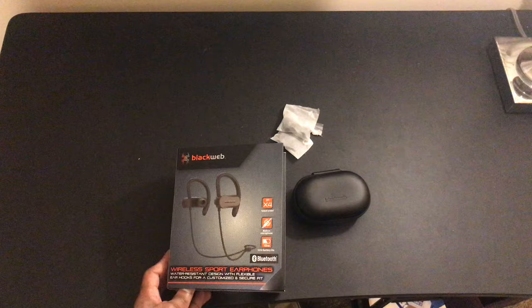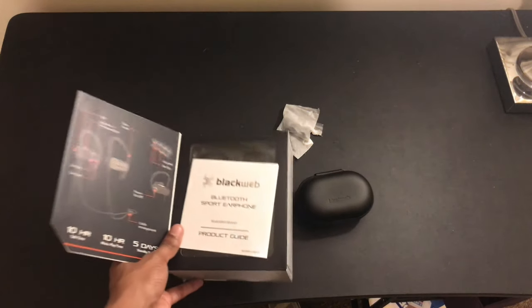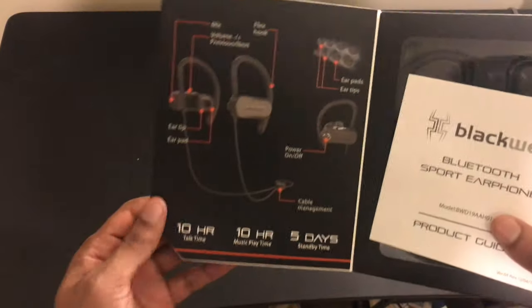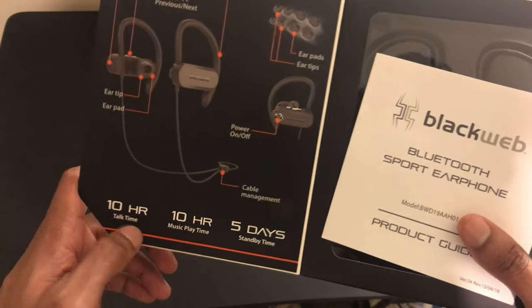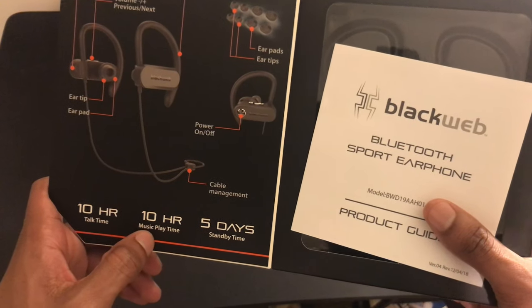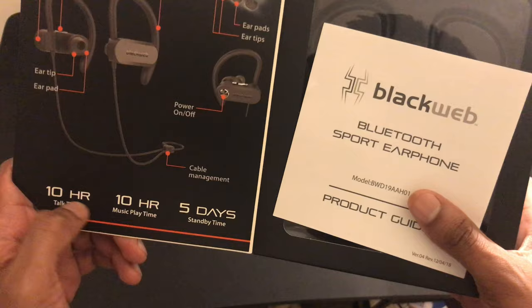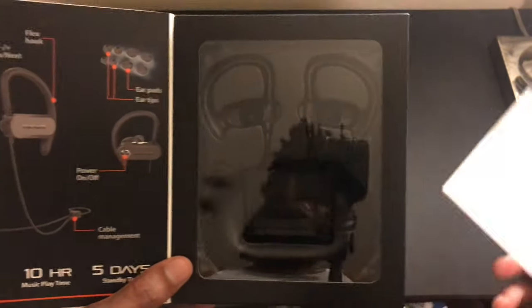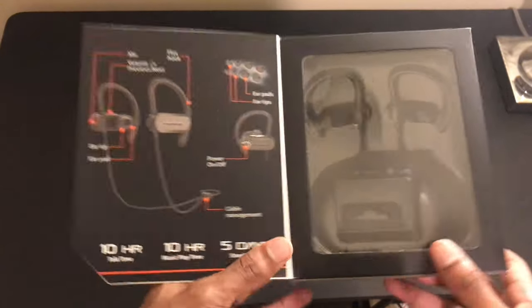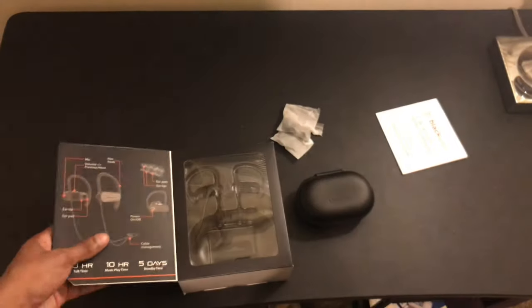I've already been using them — they're taken out of the box, I just kept the box. Opening it up, it has a nice little visual inside. It shows that 10-hour talk time, 10-hour music play time, which is a grand amount of time for the charge to last, and 500 hours standby time.